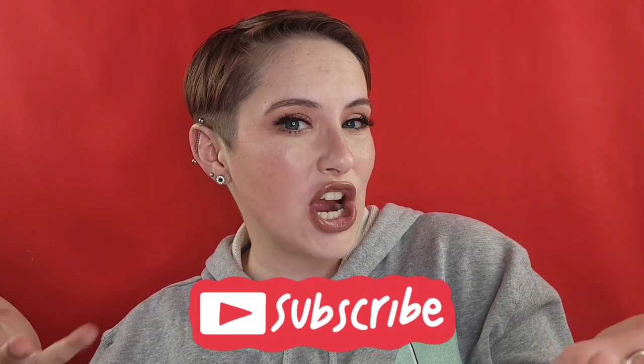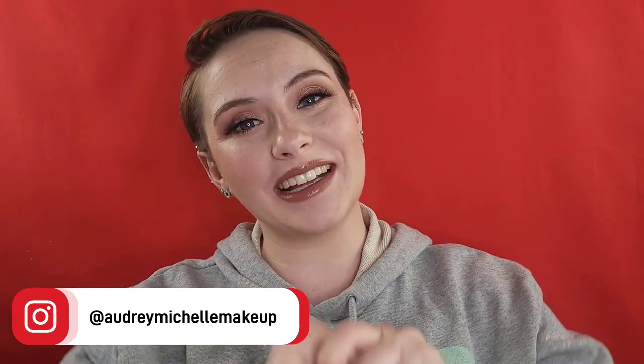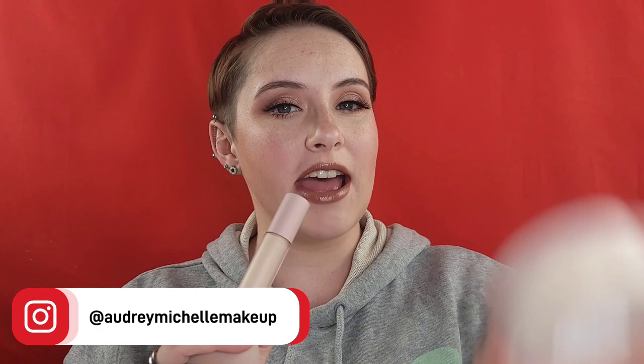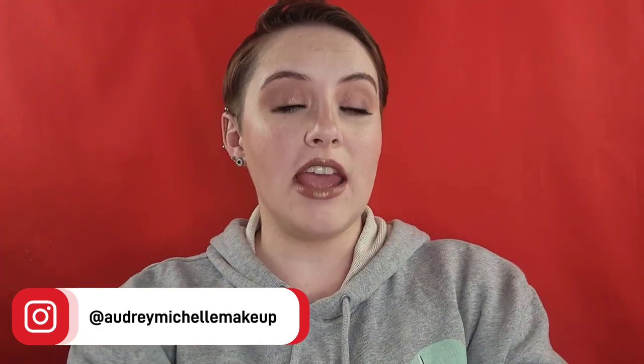We talk about makeup over here, so let's get started. I picked up the sponge, the concealer, and the loose powder from the Dominique Cosmetics Wide Awake collection. If you're interested in anything else that's on my face, that'll all be linked down below — some of those links are affiliate links if you want to help support my channel.